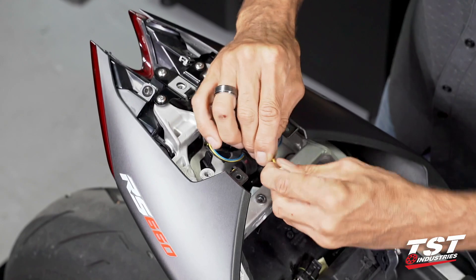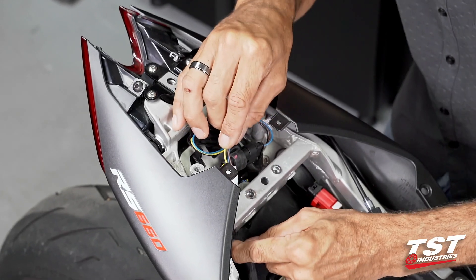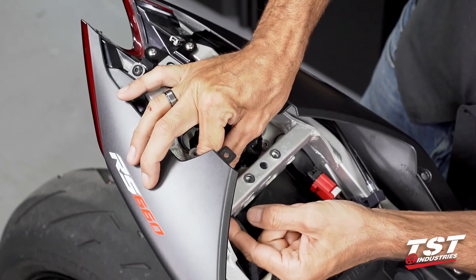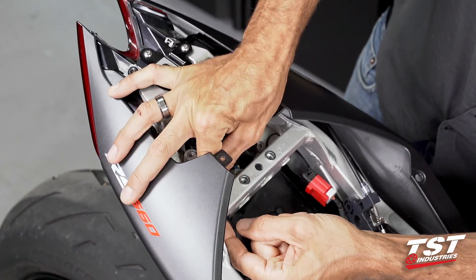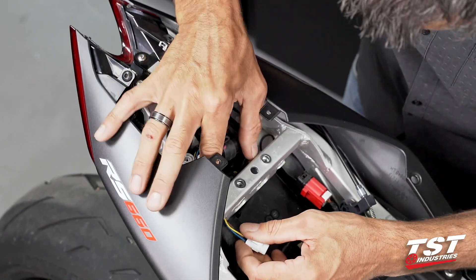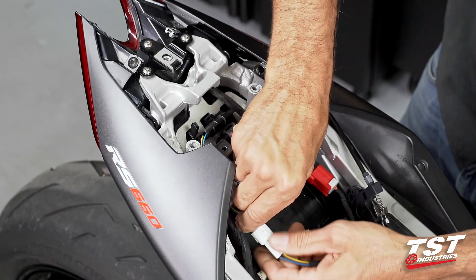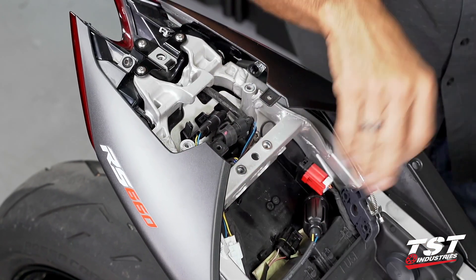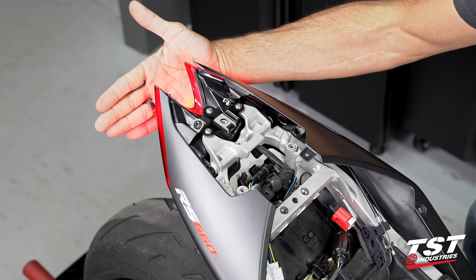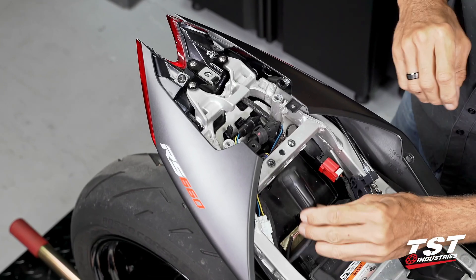The three-position connector — the white one — I will route under this frame member into this compartment. It should be pretty simple. I do have several other wires running through here so you just have to be patient. Let's now connect our brake light modulator. Once this clicks in, I'm going to power up the bike. We have light on and we have brake function.